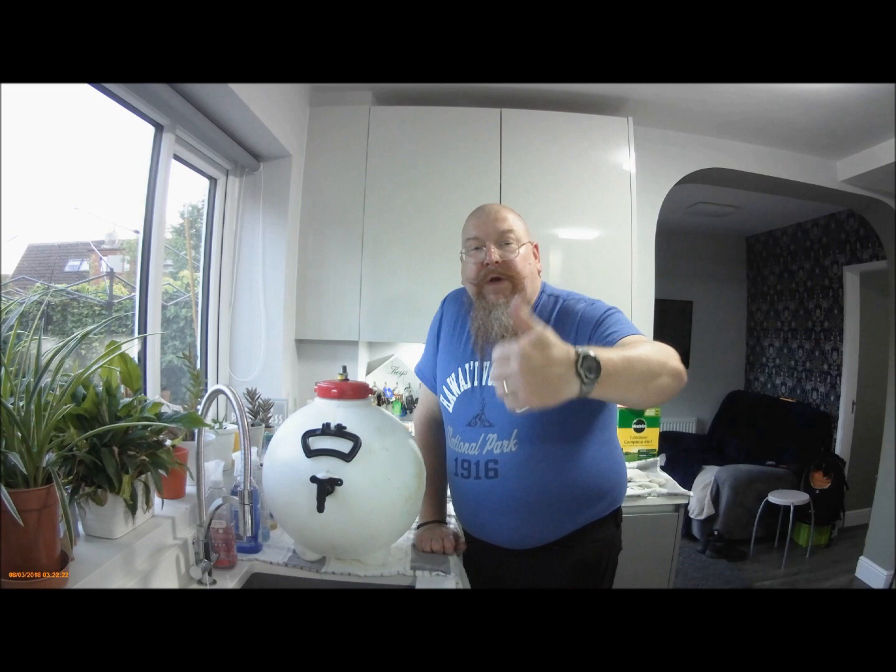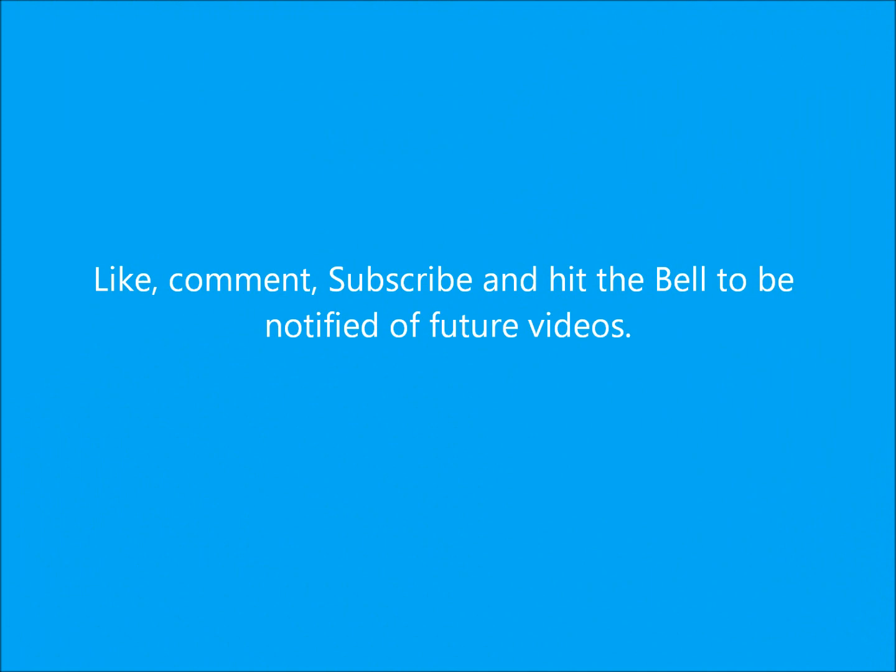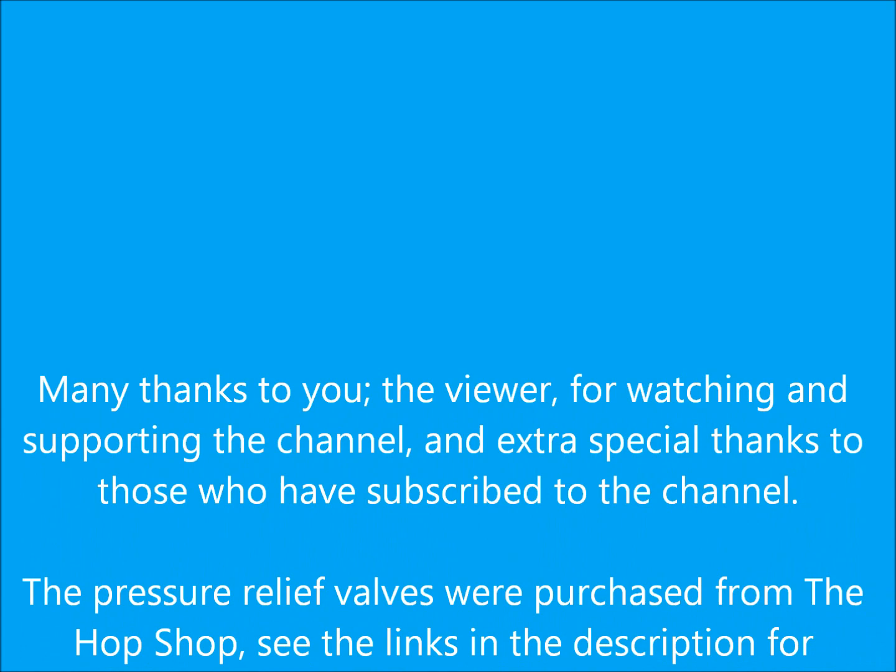Right — like, comment, subscribe. See you next time, bye.